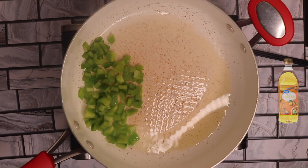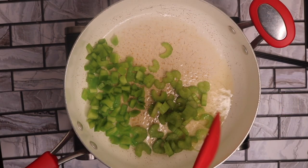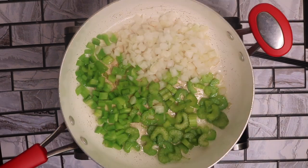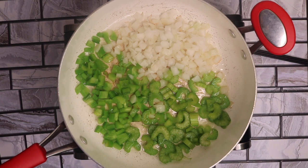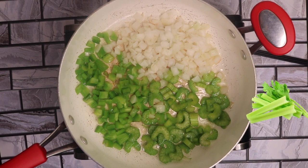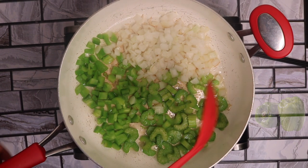My olive oil is ready and now I'm going to add in the good old Holy Trinity. If you aren't aware of what the Holy Trinity is, it is part yellow or white onion, part celery, and part green bell pepper. Now that you know what the Holy Trinity is, let's go ahead and sauté it.